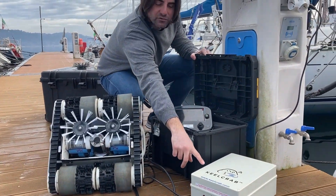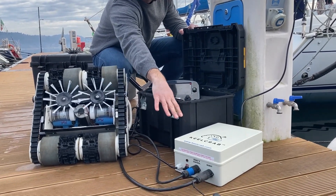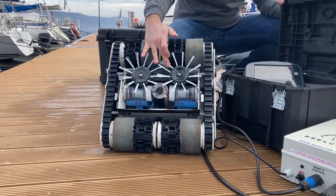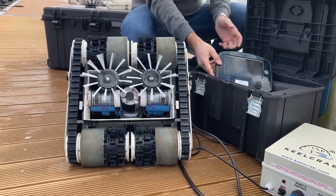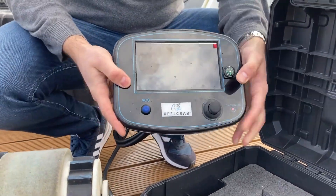The internal switch converts high tension to low tension, for the American market or European. We have a certified nylon brush that doesn't remove anti-fouling paint but prolongs its effect, a seven-inch display, and a joystick for movement.